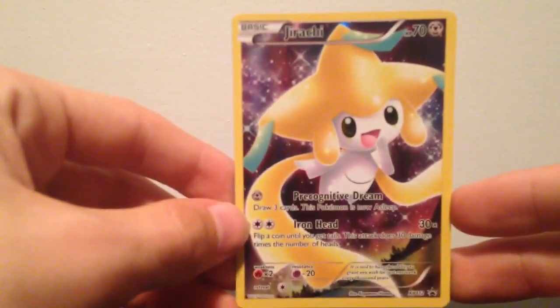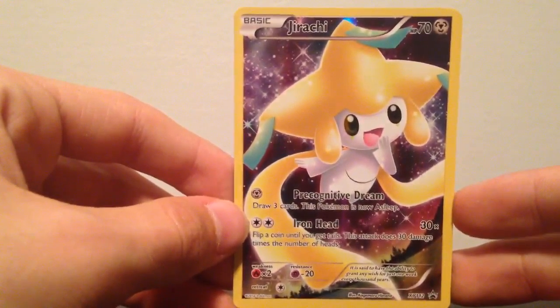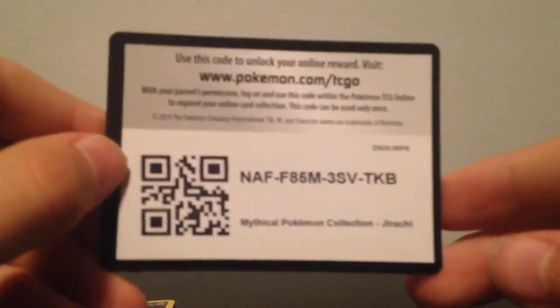Now here is the Jirachi Pokemon full art card. Really happy to have him. Here is the code — you guys have fun with that.